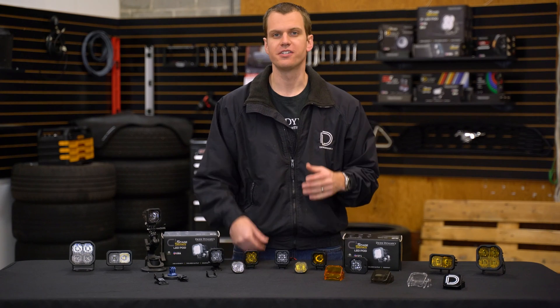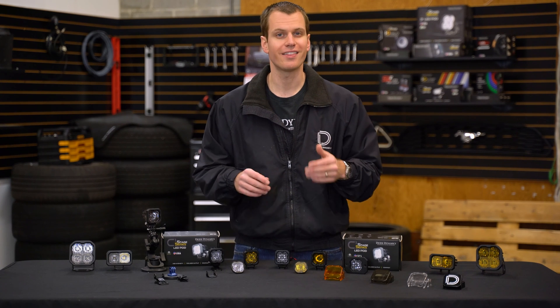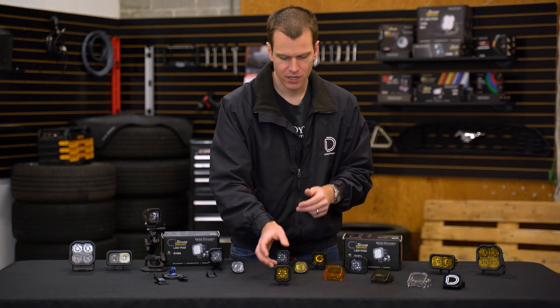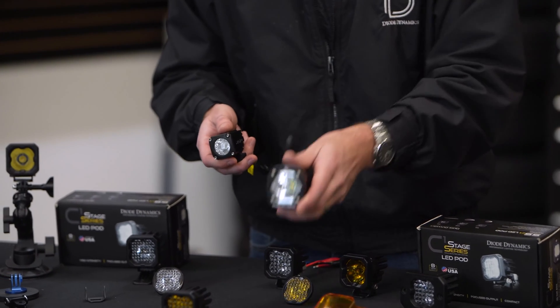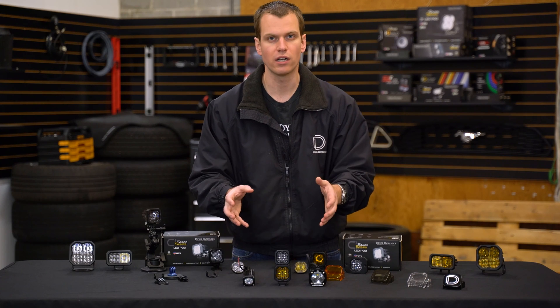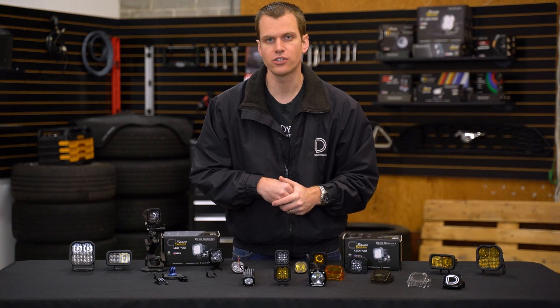If you want to see how the Sport and Pro stack up in white and yellow with all those different beam patterns, go ahead and skip to the end of the video. But first, let's look at how these stack up against other lights in their class. When it comes to the single LED pod layout, there are only two other major players in the space: Baja Designs with the S1 LED and Rigid Industries with the Ignite. All three of these are really well-built lights, good quality — but there are a couple of differences in the features worth noting.